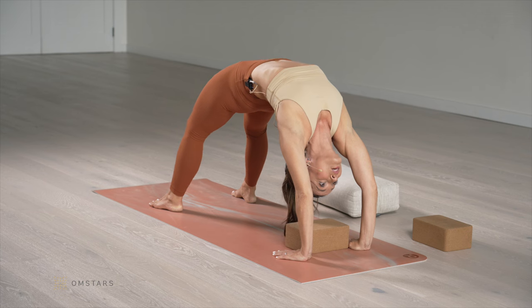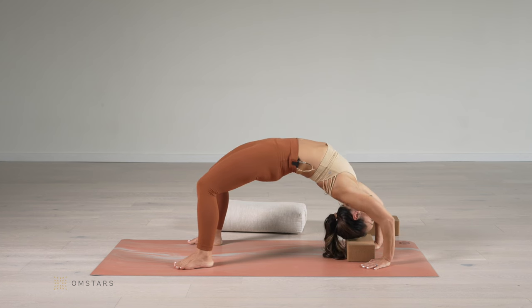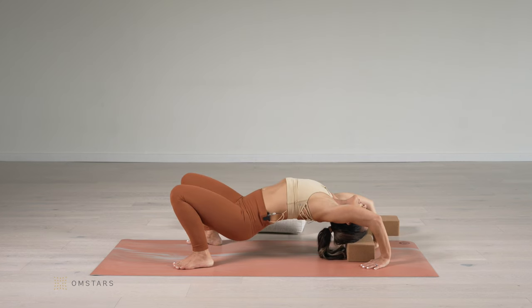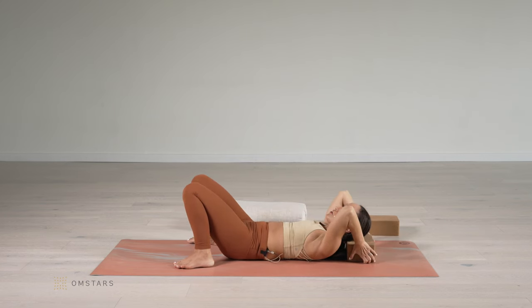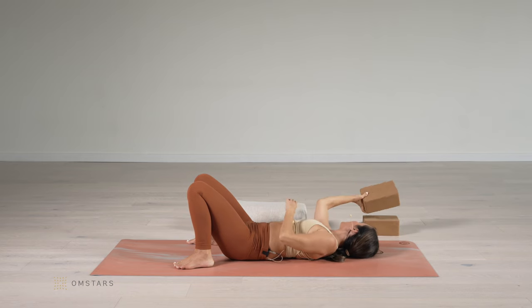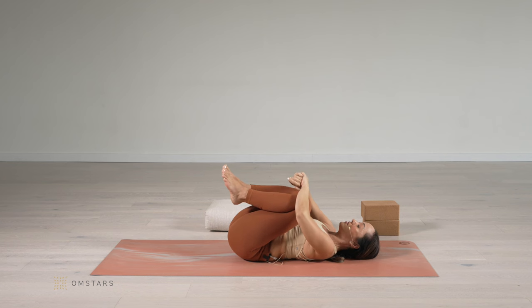Stay here — two, three, four, and five. Exhale. Head back on the block. Let's roll down and then slowly remove the block. Draw the knees into the chest. Let your back release. Keep the mind calm. A deep breath in and a deep breath out.